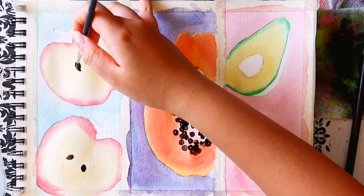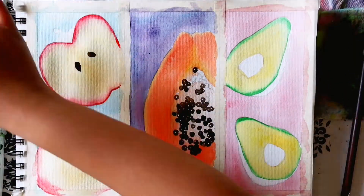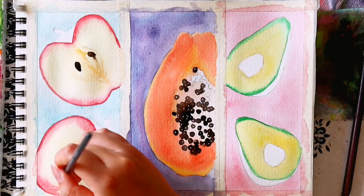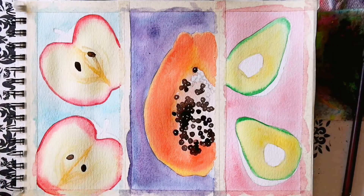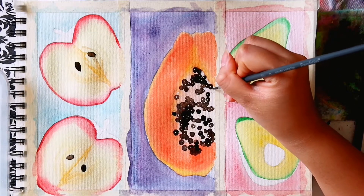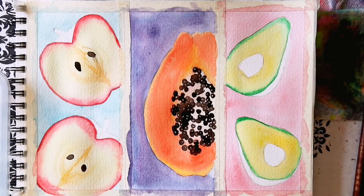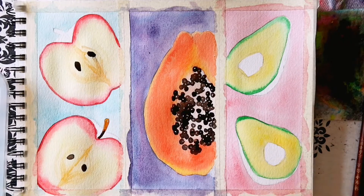Going back to the apple, I painted in a thin line around the edge of the sliced area to suggest the skin. I painted in the seeds and added light lines of yellow ochre to suggest the core. You want these to be light wispy lines, so have a damp brush with only a little paint. Then I painted the stalks which get a little darker closer to the core. Then I let this layer dry.